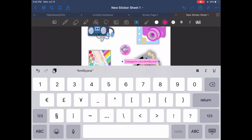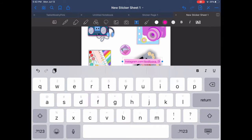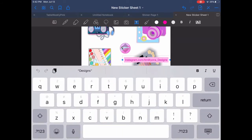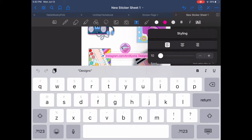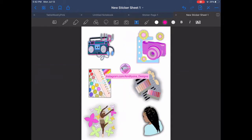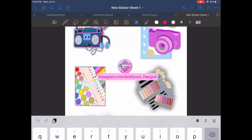Once I drag and drop them and arrange them how I want them to look on my new sticker sheet in the GoodNotes app, I wanted to brand the sheets with my logo and also include my Instagram handle on there as well.